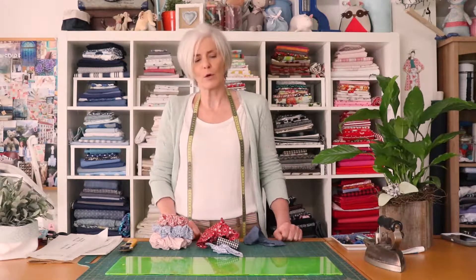I will pop up onto the screen now the list of materials or requirements that you need. If you haven't got them already, you can get them and then we will get started with cutting out.